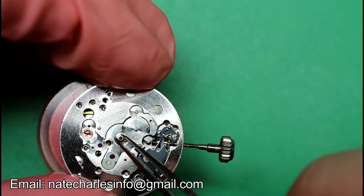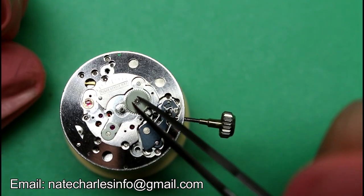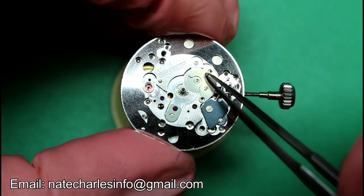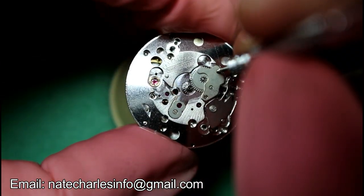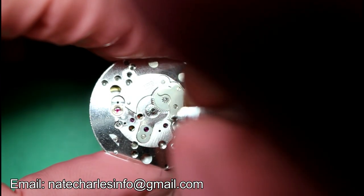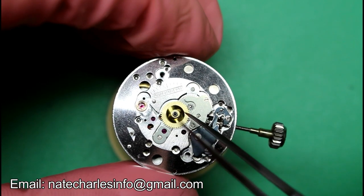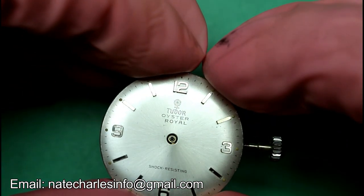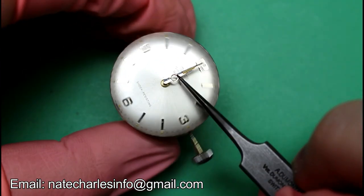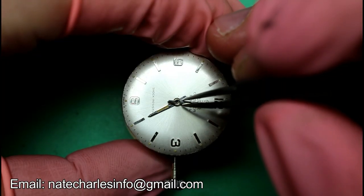We'll then grease and fit the cannon pinion, the minute wheel, and then the hour wheel. We'll then loosen the dial feet screws again before fitting the dial and tightening the screws up again. We can now set and fit the hands.